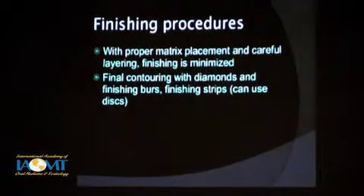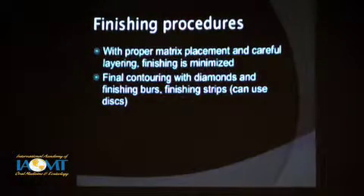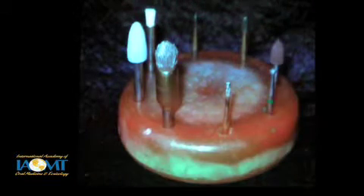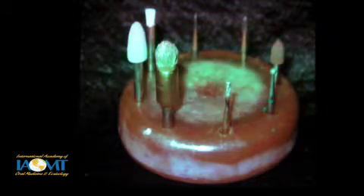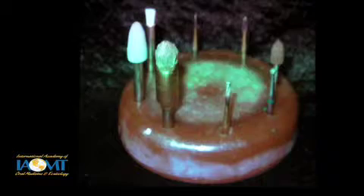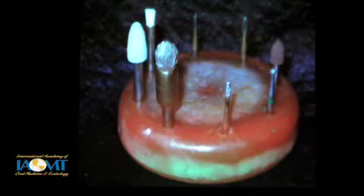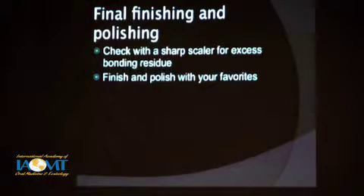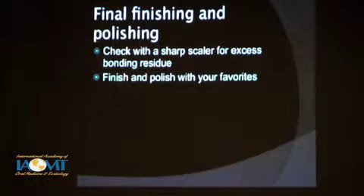You can minimize finishing by doing most of your contouring before it's cured. Use your favorite techniques — diamonds, finishing burrs, finishing strips, discs. I happen to like this Brasseler kit designed by David Hornbrook — various things for trimming and polishing. You'll get your own technique; there are so many products designed just for finishing and polishing composites. But you don't have to work too much with these if you create the contours and anatomy you want before you bond it and don't overfill excessively.